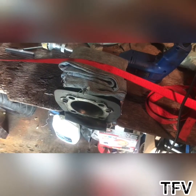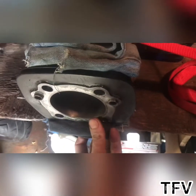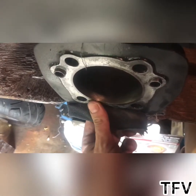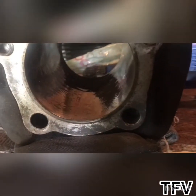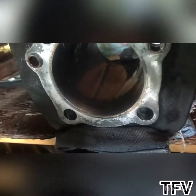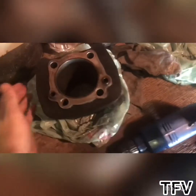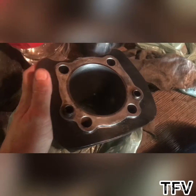I just finished honing the rear cylinder and it looks pretty good. The camera won't focus but it looks good in there. I put a coat of oil on it to prevent it from rusting anymore. I wasn't too worried about this cylinder — it was the front one I was worried about; it was pretty ugly.